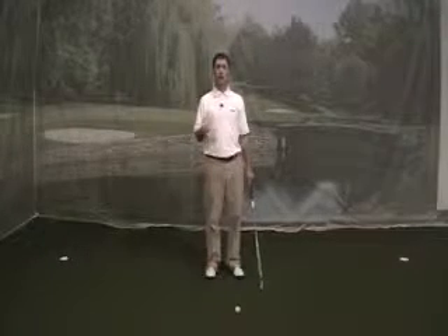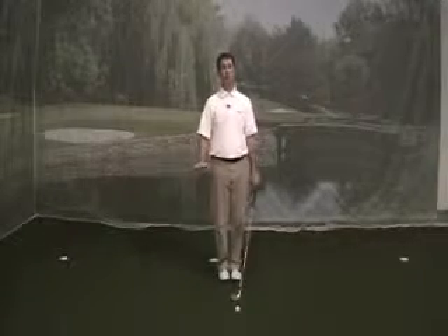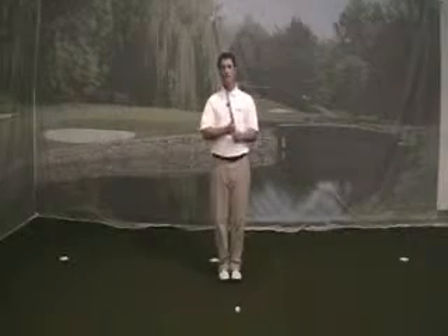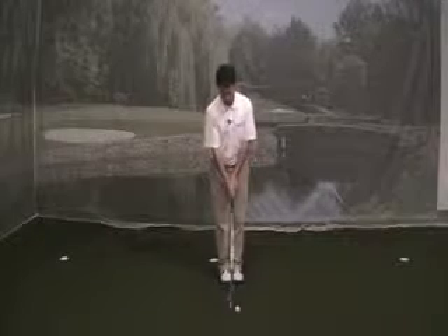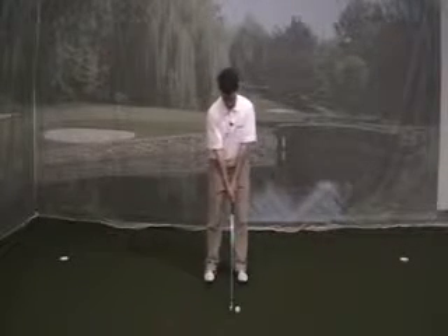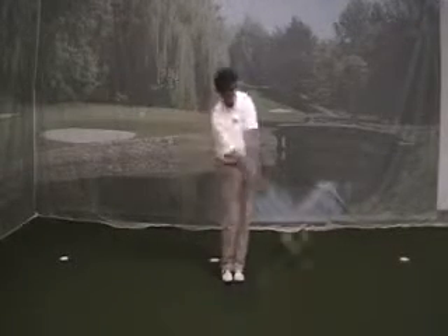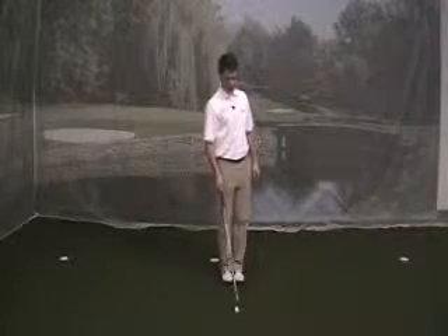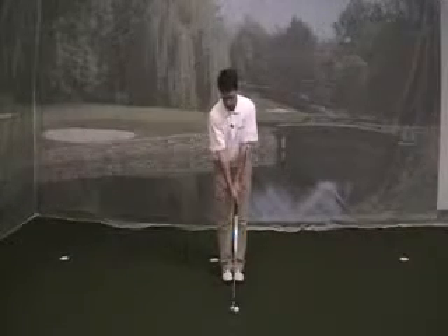Here are some things that I work on to try to get in good tempo. The first drill I always go to if I feel like my tempo is off is the feet together drill. I'll take my six iron or seven iron and try to hit about a hundred yards. I take my normal stance, bring my feet together, and then I just try to swing nice and smooth, not trying to hit it hard. That's probably going to go a hundred yards.